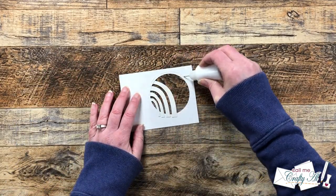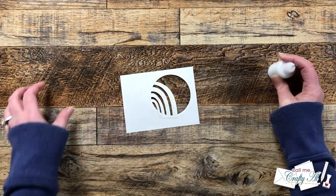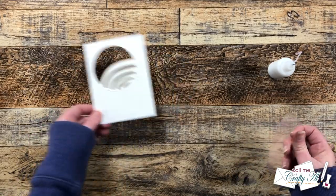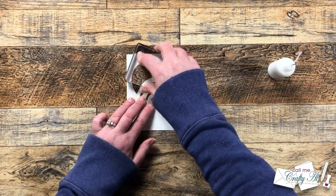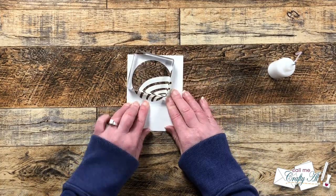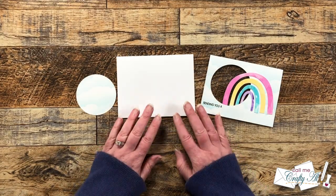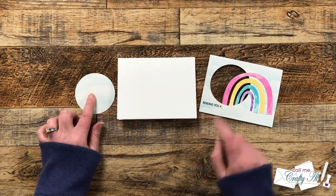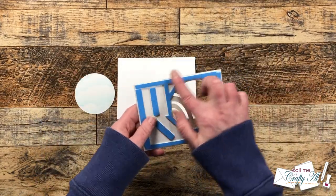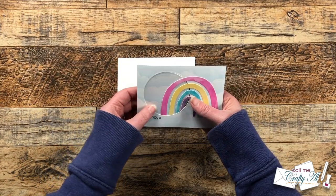Now I'm going to start building the shaker off camera. I cut two squares of thin clear cardstock that would fit behind that circle opening. One of them I adhered behind the rainbow and the opening with some liquid glue, and I used a stamp block to help me press that down and hold it in place while it dried. Off camera I cut and folded a card base, and I added some foam tape to the back of my shaker piece making sure that I had an area around that opening that was completely sealed off.